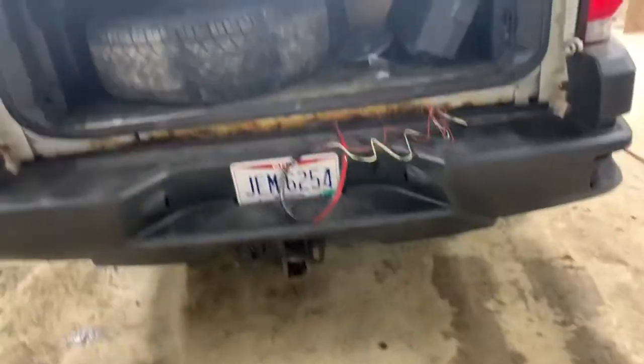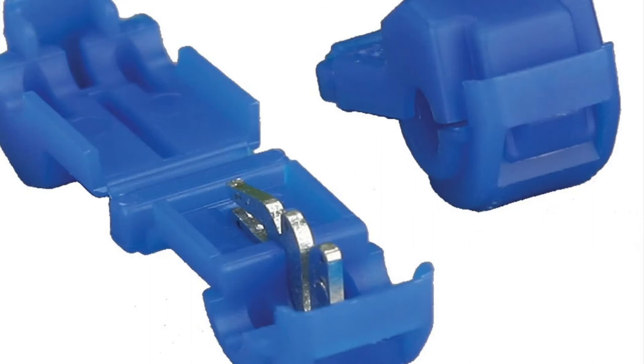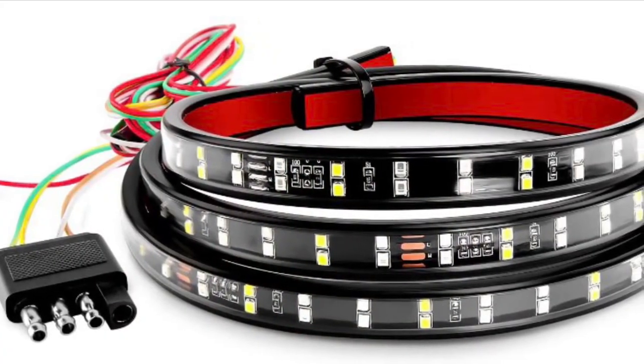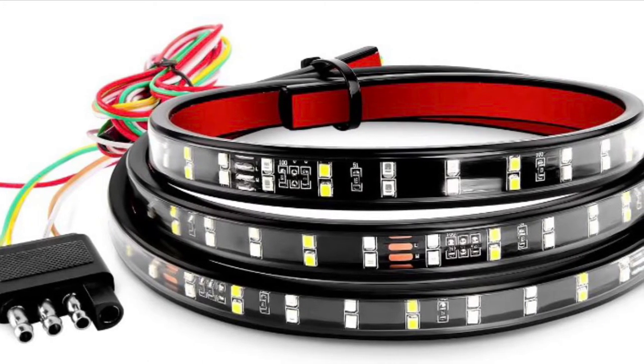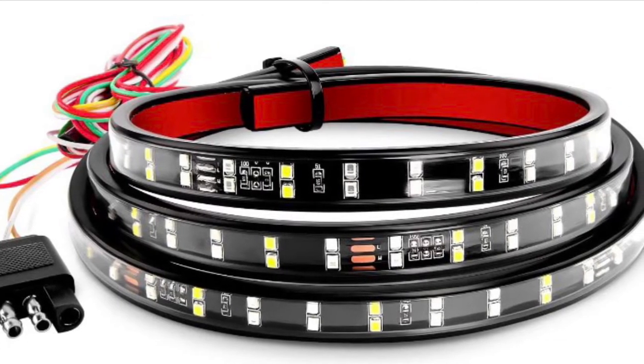In no way was I paid by Nylight to give this review, but I did buy their rear LED light bar. The only thing you'll need for it is a seven-way to four-way adapter if you don't have a four-way on your truck, and a T-tap connector. I cut the wires and added little extension wires. The hardest part is tapping into the reverse lights — you strip away some of the reverse light wire and put in that T-tap — but the rest is self-explanatory.